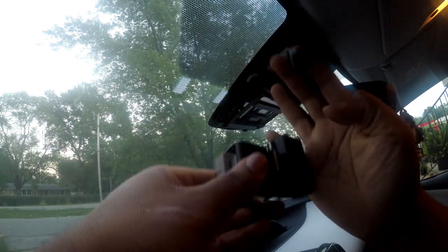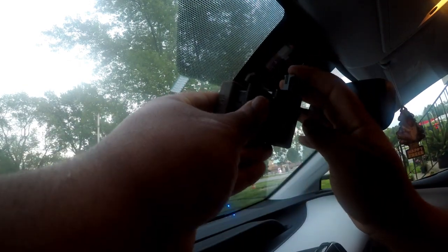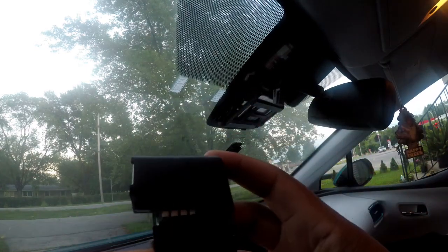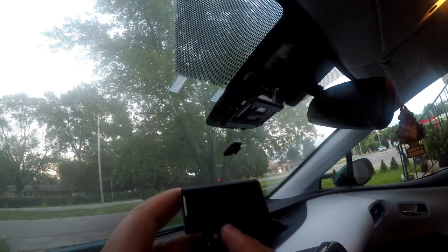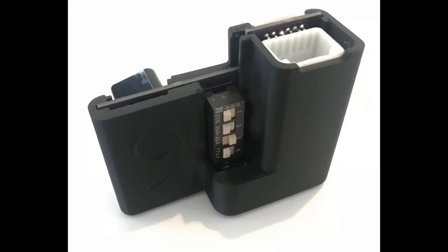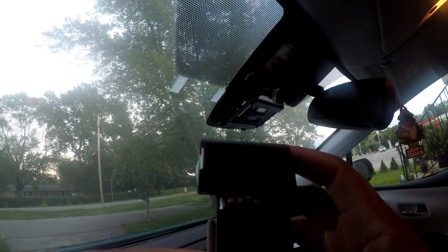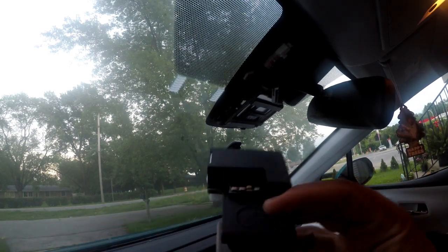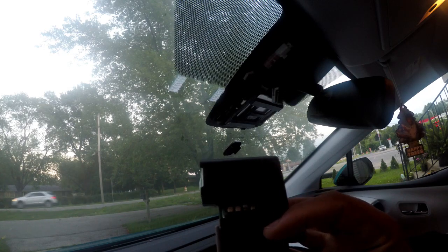Put that in first like this, then take this cable right here — it's all in this port. Before I do that, I want to show you the switches. The only one you need on when running the system is three. That's what's going to power the panda, and that power is going to send power and information to the EON itself.